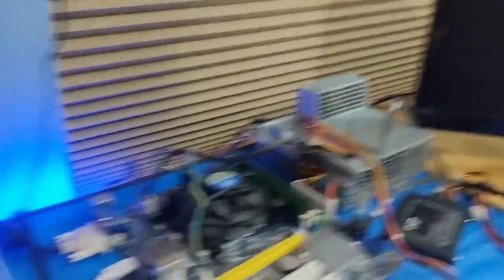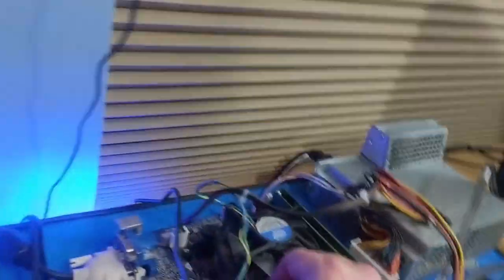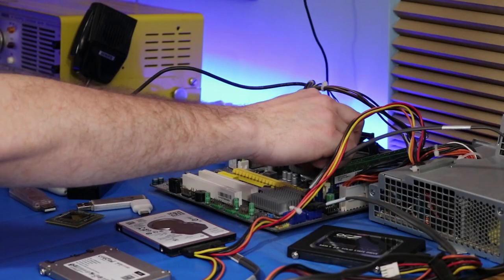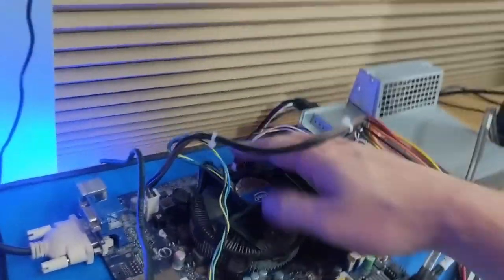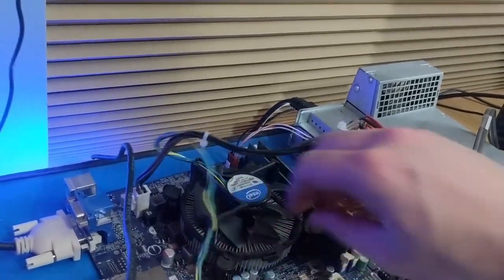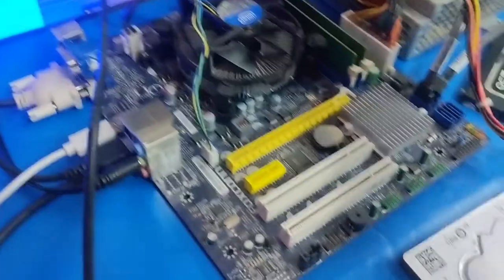All right, so now let's pop the top off this thing and see what's up. Here it goes — we're going to pop these little things off here. A year and a half. Oh boy, I can't wait to see this.